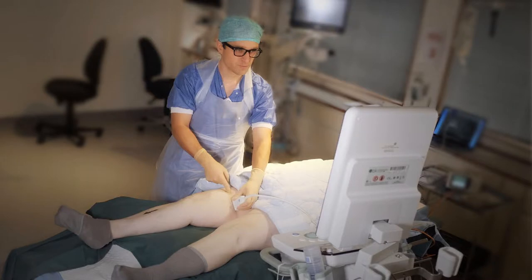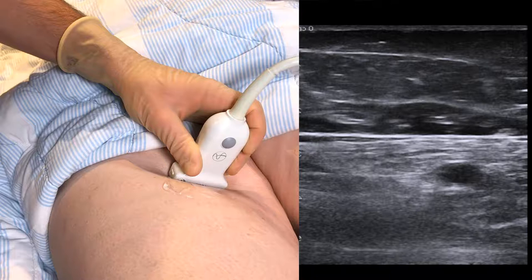The patient is placed in a supine position with the ultrasound machine comfortably within your line of sight. The saphenous is a branch of the femoral nerve that runs along the medial side of the thigh. Locate it by placing the probe in a proximal medial position as pictured. Identify the femoral artery located beneath the sartorius muscle.